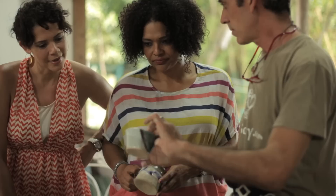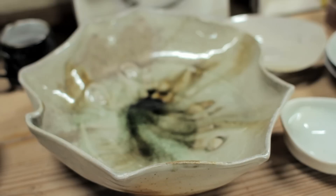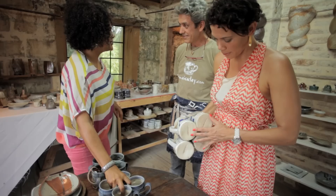So each piece is a labor of love and a work of art in its own way — and each piece tells its own story. This is basically your retail showroom. Yes, and it's a lovely space. I would like to get some of these mugs. We can't go back to Kingston without some lovely mugs. I love the blue with the white.